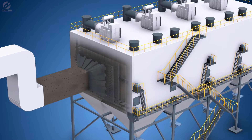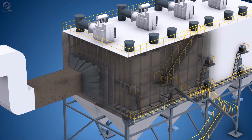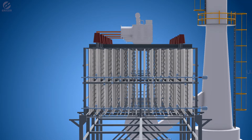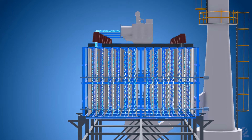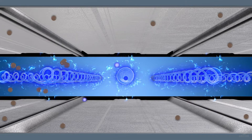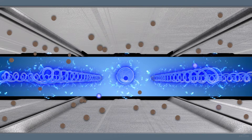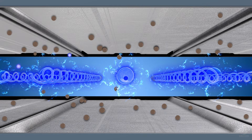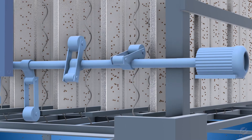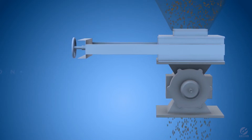The flue gas along with suspended particles enters the ESP through the CFD optimized splitter and GD screen, which evenly distributes the flue gas across the entire ESP. The emitting electrodes in the center of gas flow are maintained at high voltage. The entrained particles are given an electrical charge when they pass through the high voltage electric field. This forces the charged particles to migrate towards the collecting electrodes. The collected particles are then dislodged from the electrodes to the hopper by means of rapping. The hopper is evacuated continuously through the dust handling systems.